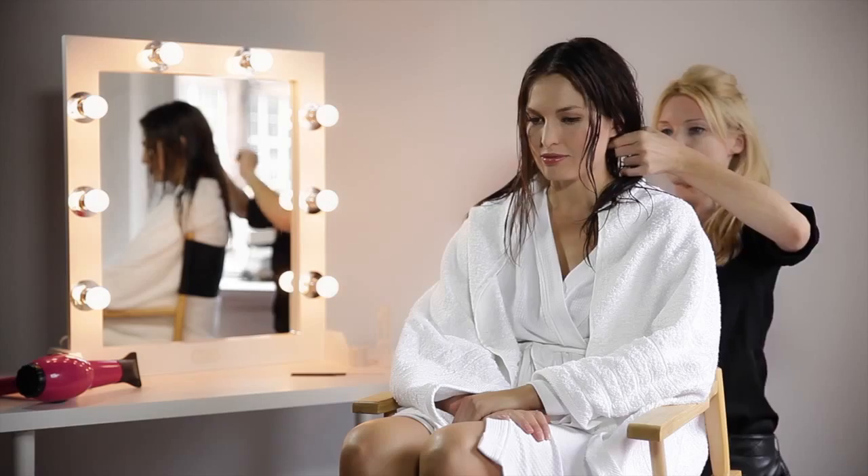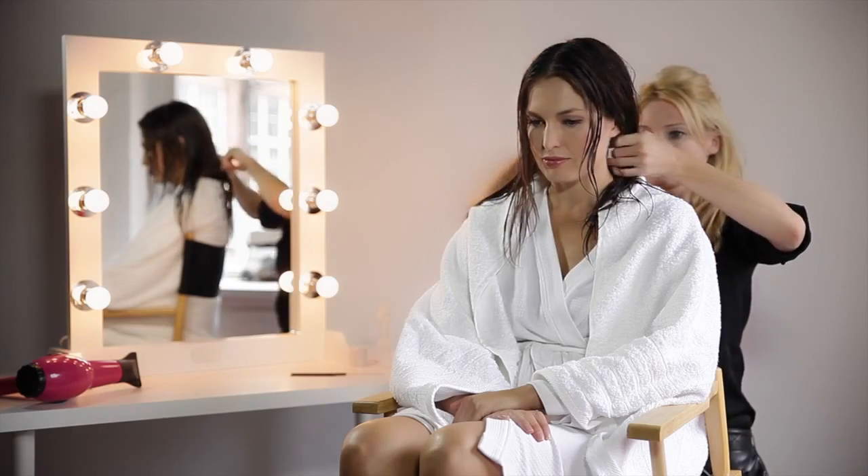Hi, I'm going to show you how to get the perfect quick blow-dry after your swim. First of all, I'm going to divide Bailey's hair into six sections, with quite a large section at the back.